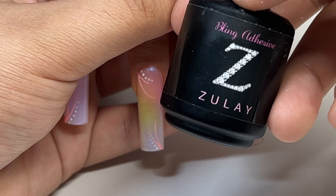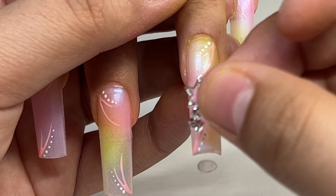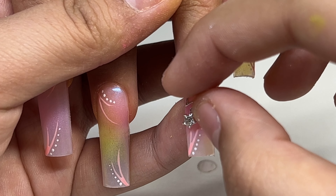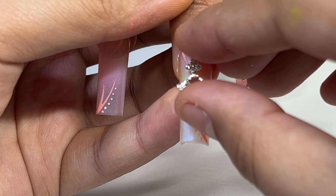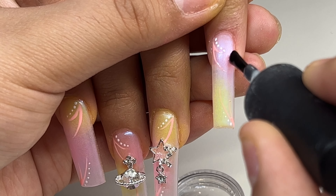Now I'm going to be applying some charms and rhinestones using the Zulay bling adhesive to adhere them. I'm going to use a little star charm and a little planet charm, both from Shein — I will have them linked down below. I'm also going to be applying some clear little rhinestones on each of the nails.